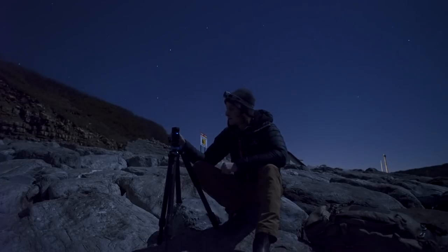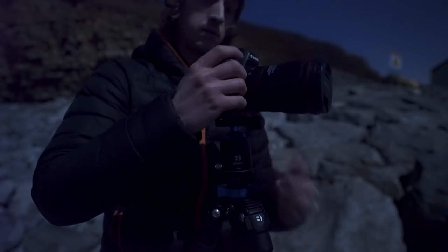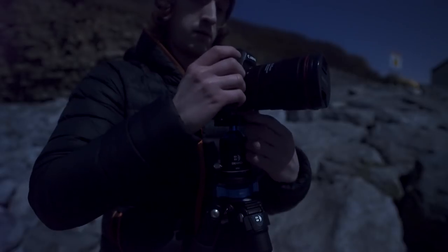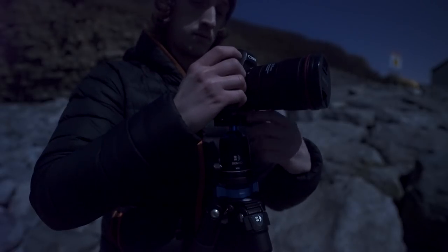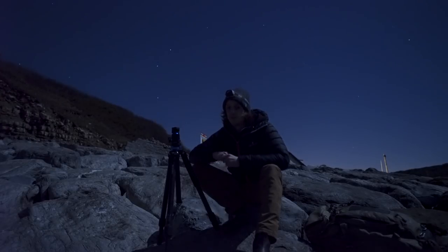The tripod takes Arca Swiss plates, which are very common in photography. One feature I really like about the Benro ball head that I haven't seen on other tripods is a little safety latch. When you unscrew the Arca Swiss clamp, your camera won't come out — you have to pull the safety switch to finish the unscrewing before you can take your camera out. This has saved my camera from falling a couple of times, and that extra layer of security is a really great feature.